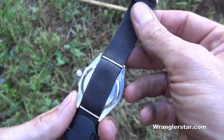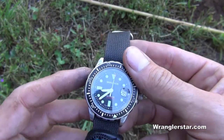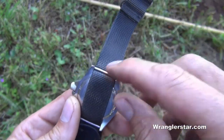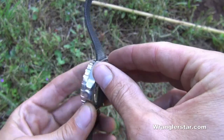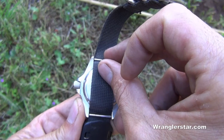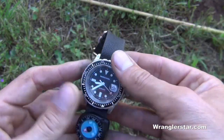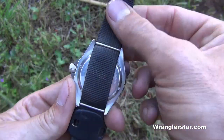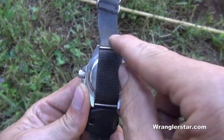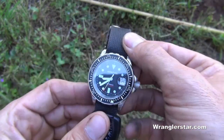One band style that's the very best out there is the Zulu style — several companies make them. The reason why is it gives you a backup system, an extra layer of protection against losing your watch. Watches are secured to bands by pins on each side, and traditionally the bands connect to those pins. If one pin fails, you lose the watch and band entirely — sometimes working around water you can lose it without even knowing. The Zulu style band weaves underneath the pins, so if one breaks, the watch is still secured by the other.